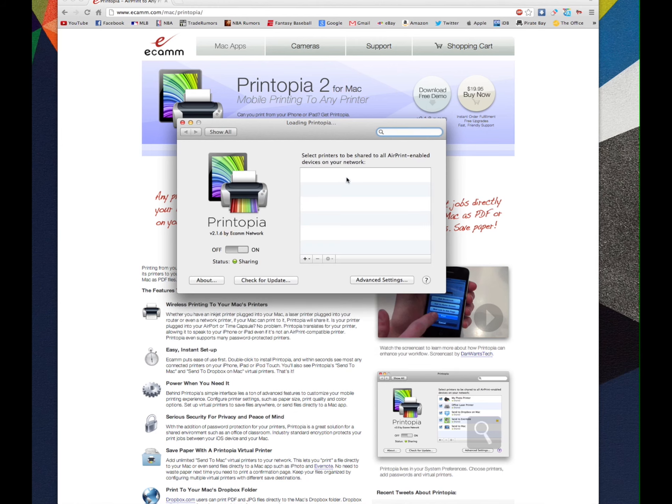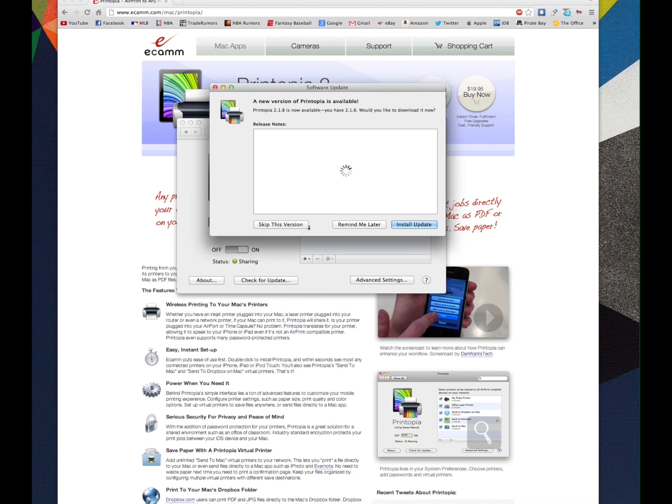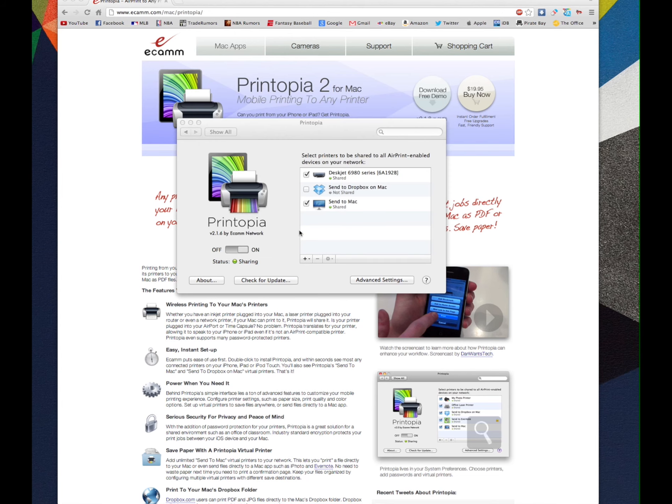Once you download it and go to your settings, you're going to have it in your options where it's going to say Printopia. From here you can turn it off and on to connect to other networks — your iPad, your iPhone, and so on. You're going to have to connect wirelessly to your printer, which obviously has to be wireless. You can add more printers with the little plus button, click About to check their stats, and check for updates with that button right there.